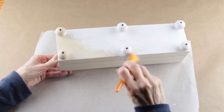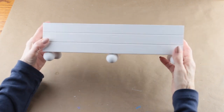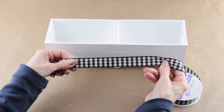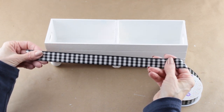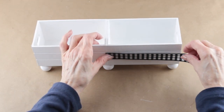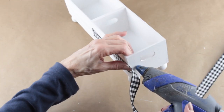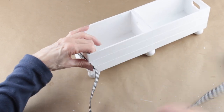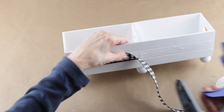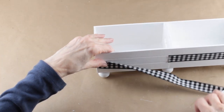One of the fun parts of this project is you can paint this any color you'd like. I'm going to use my white acrylic paint and give it a good coat. Once my stand is painted and dried, I'm going to be adding on a buffalo check accent ribbon. This ribbon came from Michaels and it's a 7/8 inch, but they do sell a smaller version at the Dollar Tree that would work just as well. I'm using my glue gun and attaching the ribbon to the center section of the box.